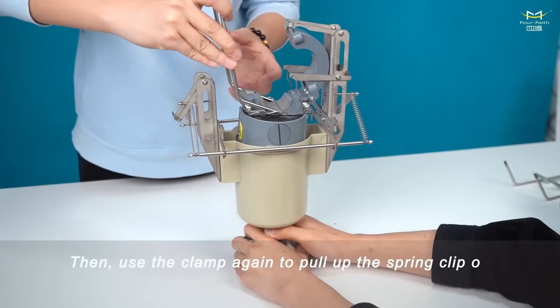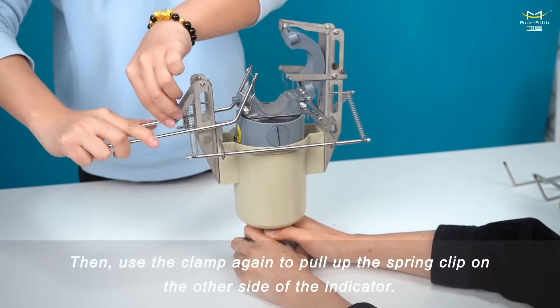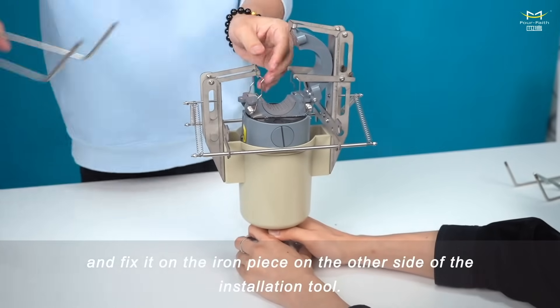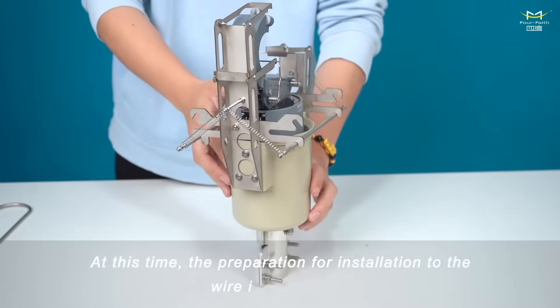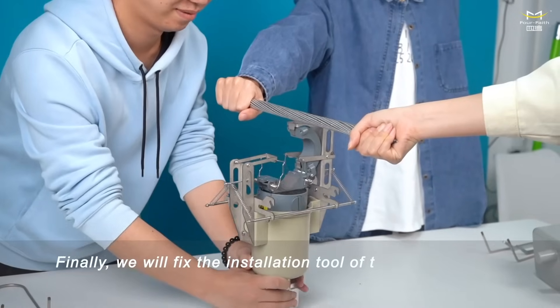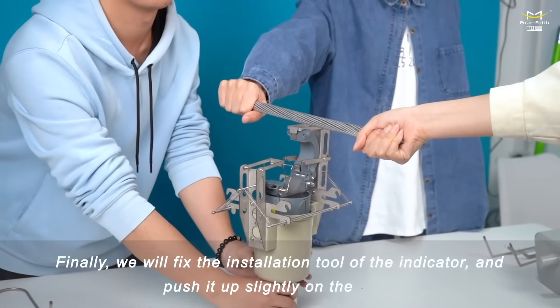Then use the clamp again to pull up the spring clip on the other side of the indicator and fix it on the iron piece on the other side of the installation tool. At this time, the preparation for installation to the wire is completed. Finally, fix the installation tool of the indicator and push it up slightly on the wire.